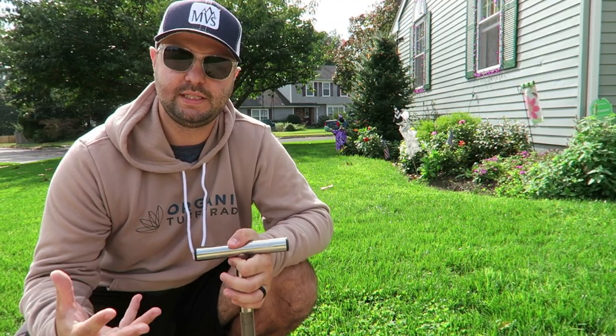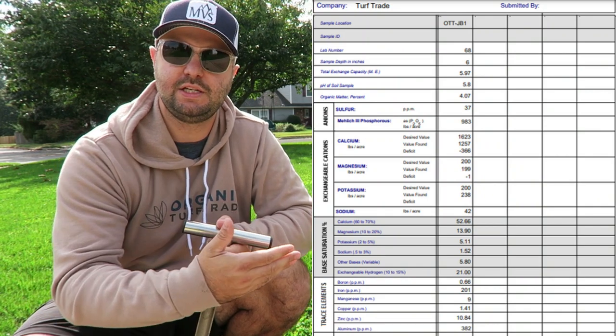Logan Labs sends the results back to Organic Turf Trade, and Organic Turf Trade actually has an agronomist right on site. He does an analysis as well, and from there the agronomist will actually recommend what you need for your yard. I'll put my soil results up on the screen here.